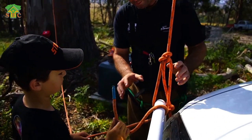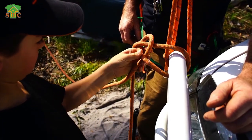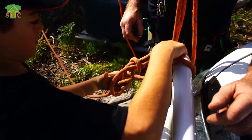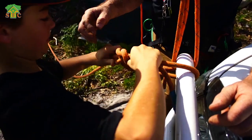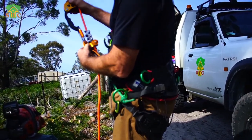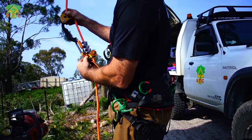What we're going to do now is put an anchor point in here for the SRS system. Pull your tail through, pull it up tight. This is the Petzl Chicane hooked to the Petzl Zig Zag.